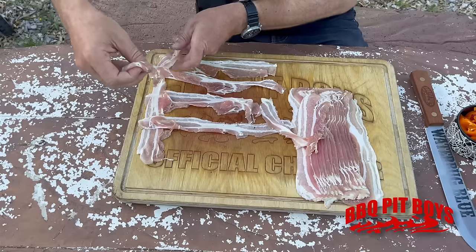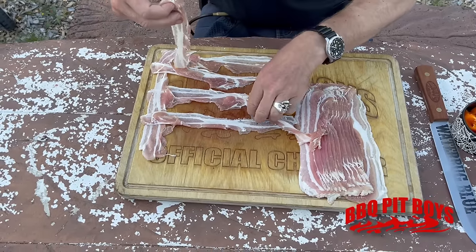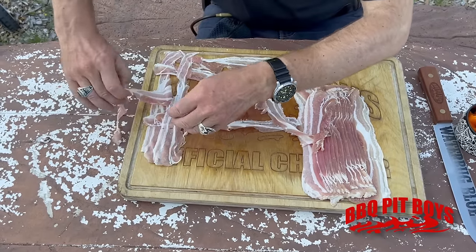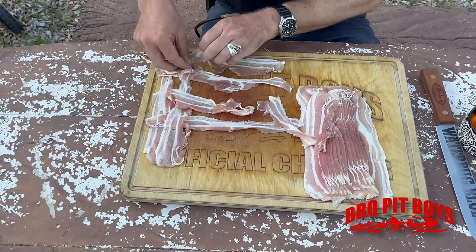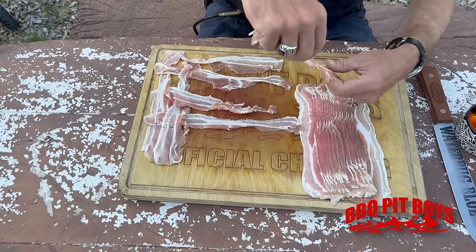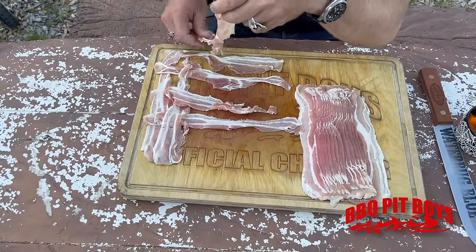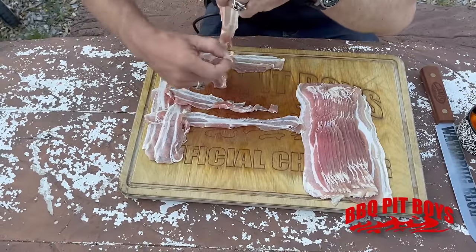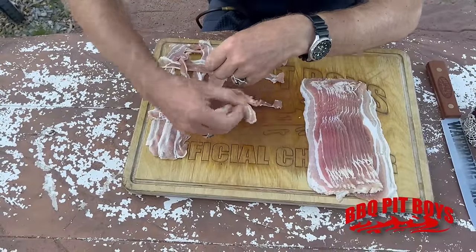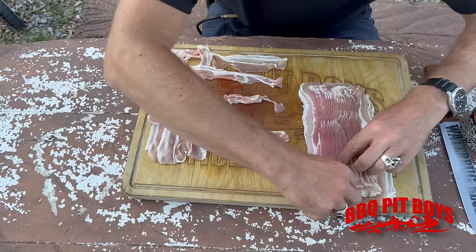This is the great part of barbecue — it takes you a little time to get it all together, and then you throw it on a grill, and a little bit later you're eating some great food. Something you can't pick up at a drive-through line, and very few restaurants too. So it's best you learn how to do your own bacon bomb.